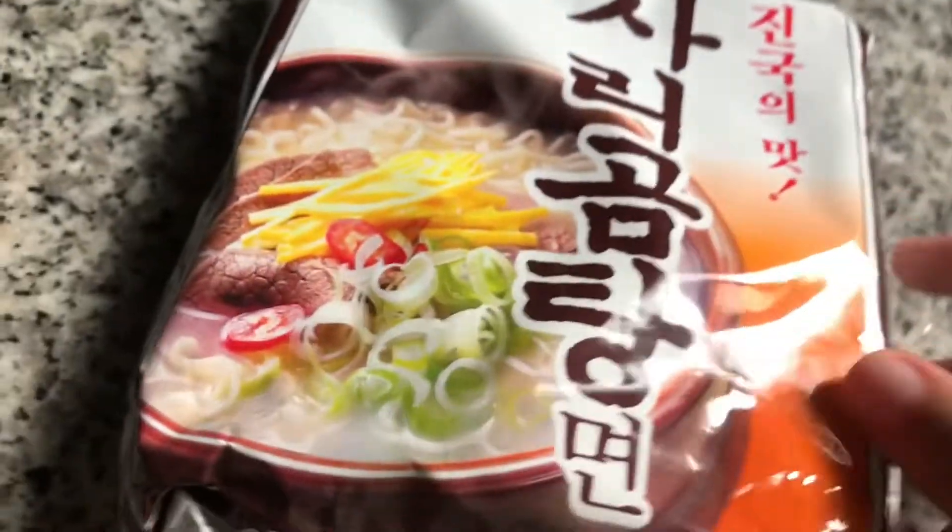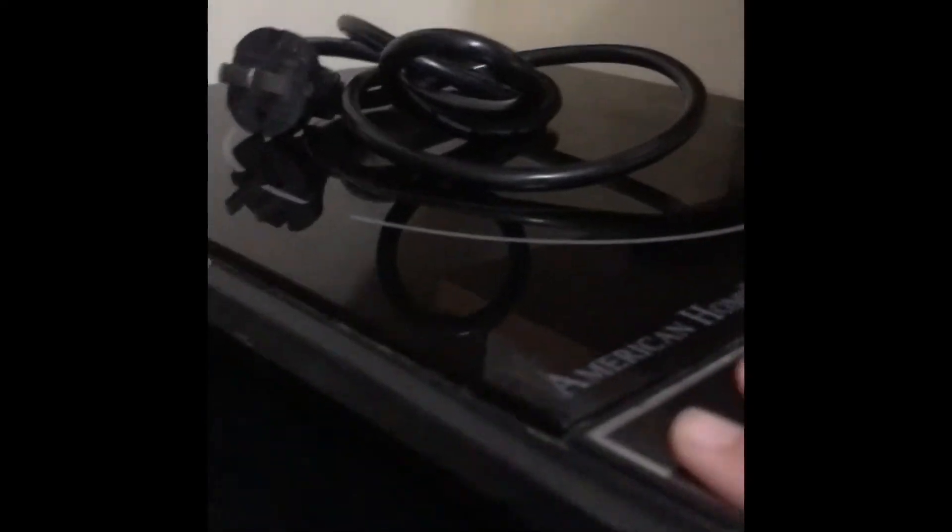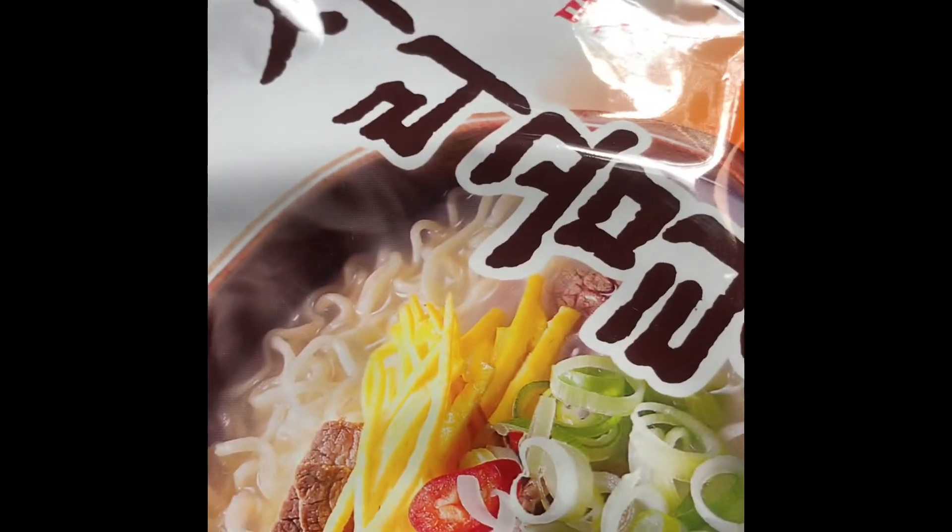Hi guys, it's Chloe. I'm going to be making ramen — I need to plug this in and get the pan and all that stuff. I'm going to do a time lapse of that.